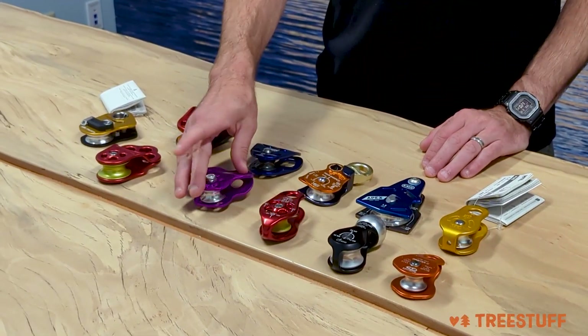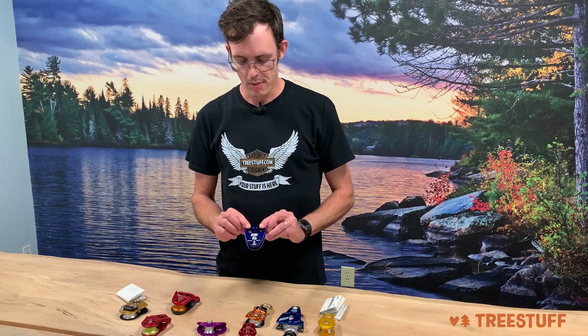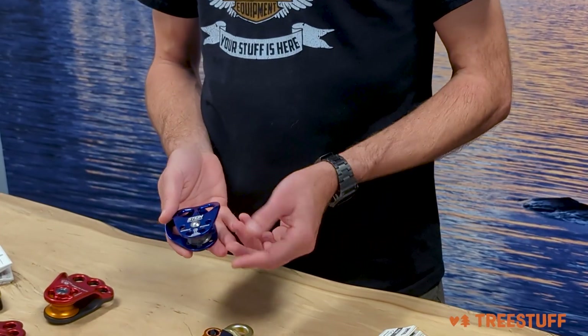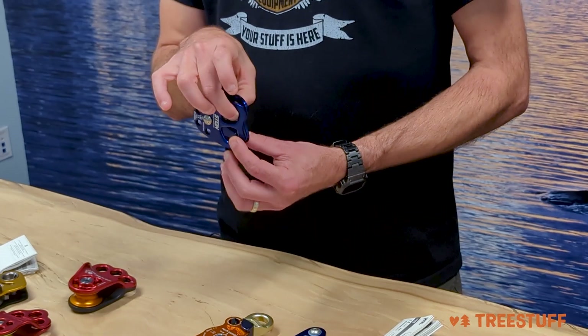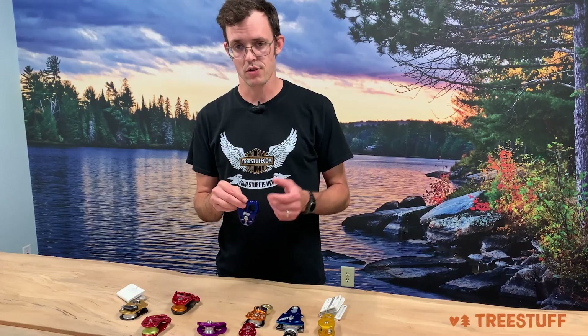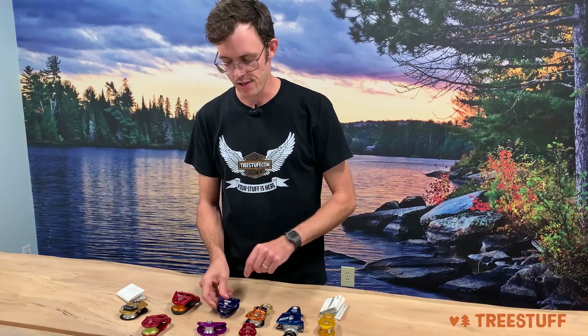We see this version from CMI and a similar version made by Stein. This is the Skywalker pulley — two holes, swinging side plates — the same kind of concept in that you're tied in here and your sharp end of your DRT line is here. These can also be used for building high lines, or if you just need to anchor a point between two spots, you can very cleanly do that with either of these options.